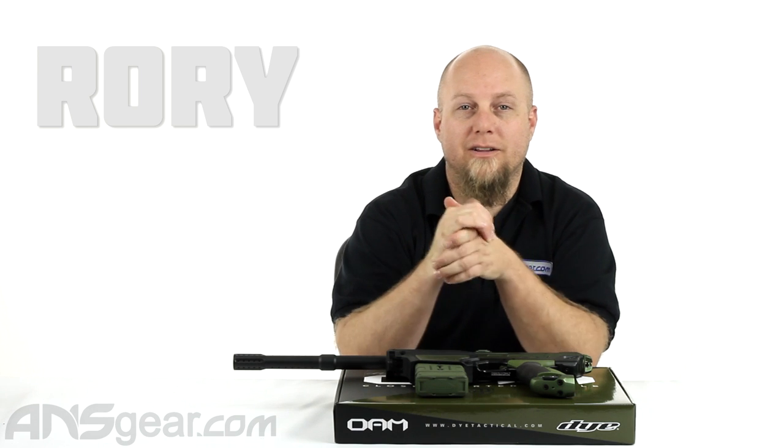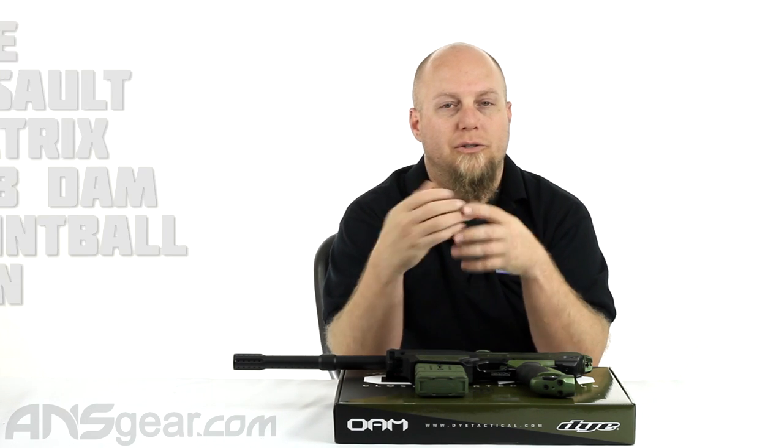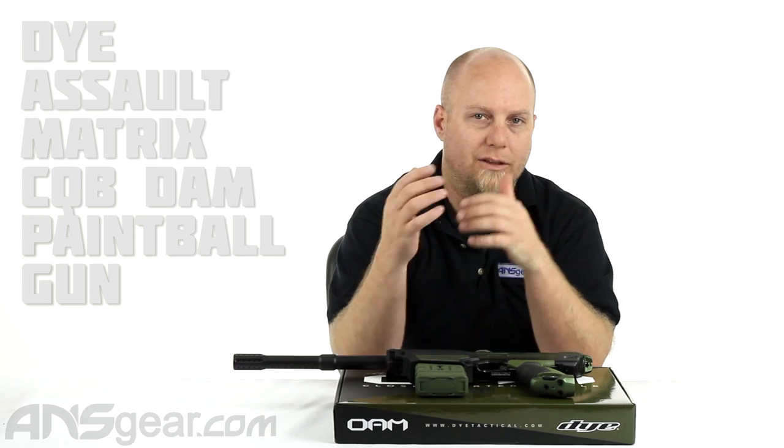Hey everybody, it's Rory from ANS Gear. We're gonna look at the CQB DAM today, show you what you get inside the box and how it's different from what you'd get in the normal DAM.